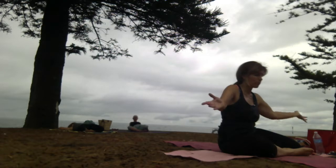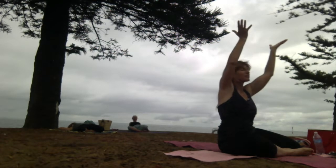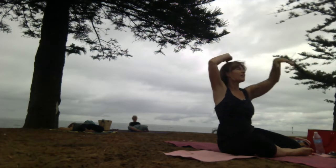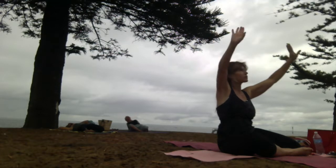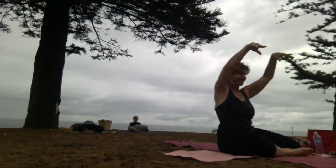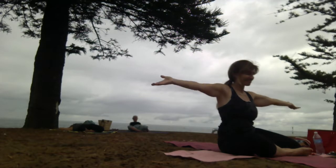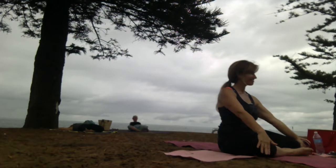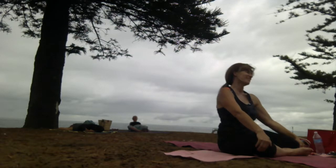I'll just have to visualise that lovely blue sky above us, just moving aside those clouds. It's worked in the past. We're all going to look like raccoons. I'm not wearing mascara, so not me.